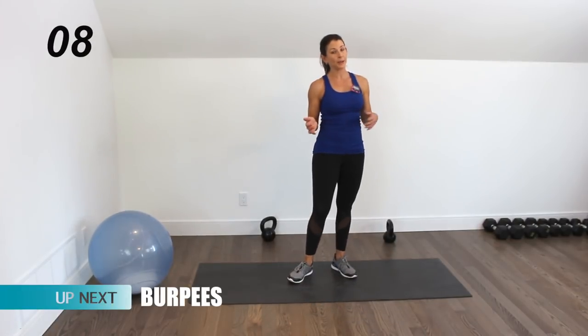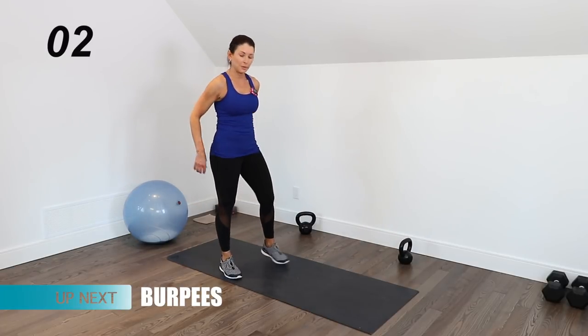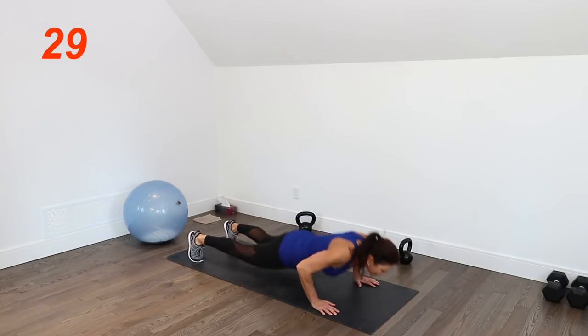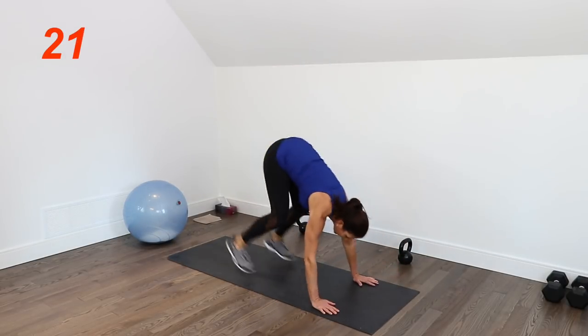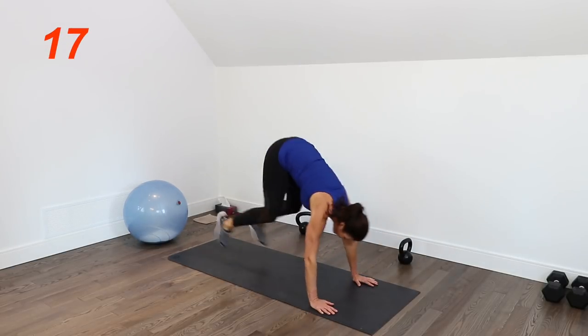For circuit number three we're starting with burpees — and these are full burpees, but it's always up to you. You have a choice: you can just do a half burpee with no push-up. But I'm going to throw the push-up in at least for the first round. A little jump or not — just trying to do as many as you can in 30 seconds with good form.